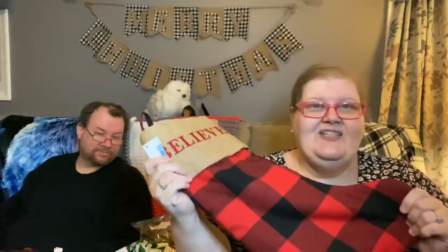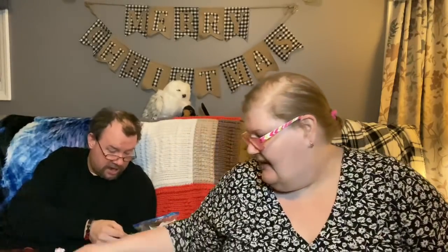Oh my gosh, there's so much in here, thank you so much! I think the pièce de résistance is this — it's screaming Jerry stocking, just totally screaming me. It is burlap at the fold over, it's embroidered with the word 'Believe,' and it is just my kind of thing. Thank you Cheryl! Her card also says 'Believe.'